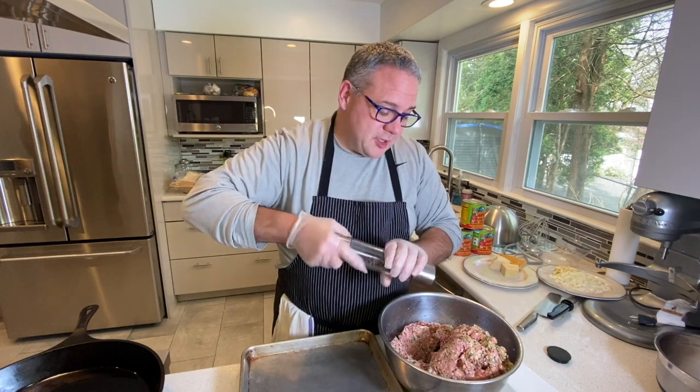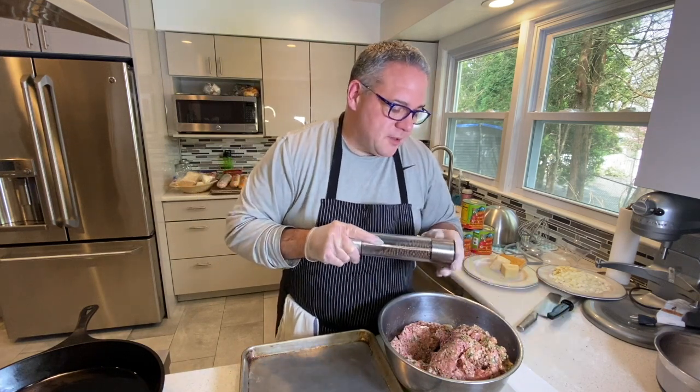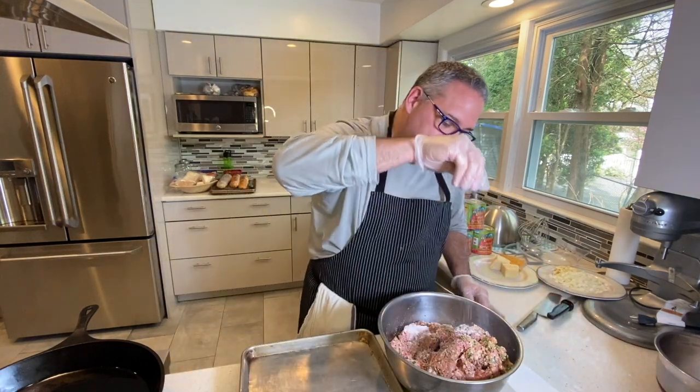Hey everybody, Chef Tony here. It's Friday and my kids are crying for spaghetti and meatballs, so we're making spaghetti and meatballs. We're making my grandmother's meatball mix right now, getting it going. Just seasoning it up — a little salt and pepper. It's a fairly simple mix. I'll post the recipe later on.